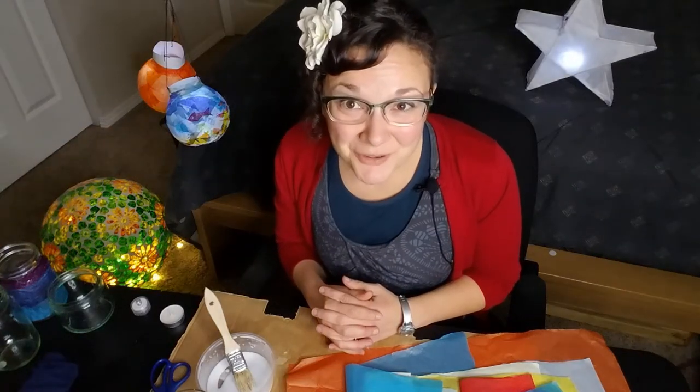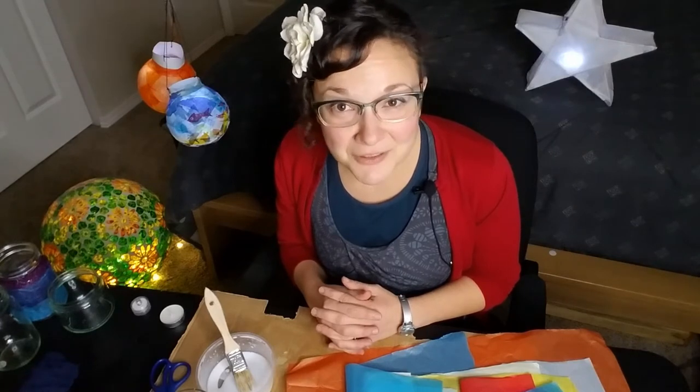Hi everybody, it's Holly from the Skagit Watershed Council. Since we're in the darkest days of the year and a lot of students are home from school, I wanted to show you a quick and easy luminary project.